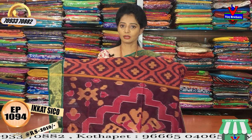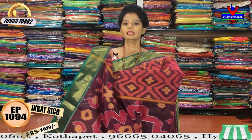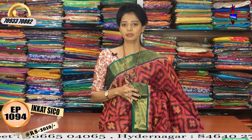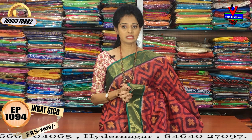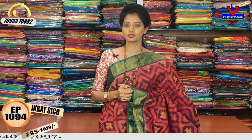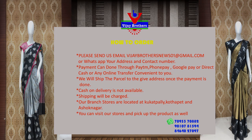We have a big showroom at Ashok Nagar Crossroads. We have this video — you can see the tones of the Vijay Brothers YouTube channel. You can watch and subscribe to the Vijay Brothers channel.